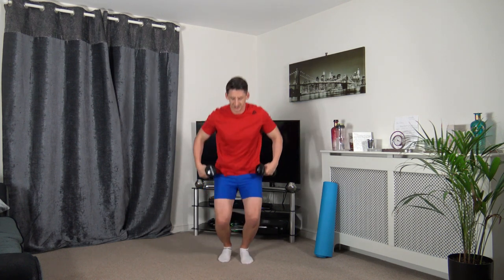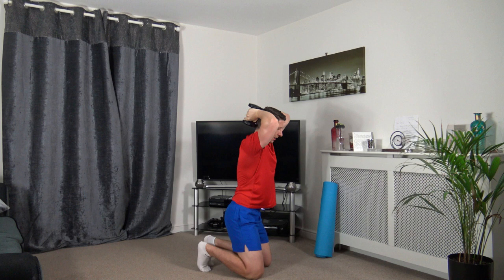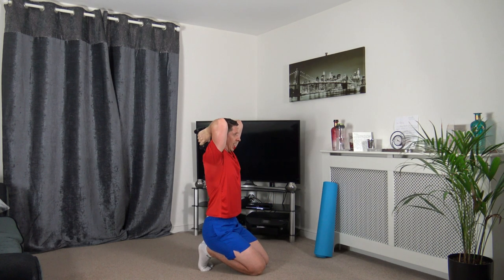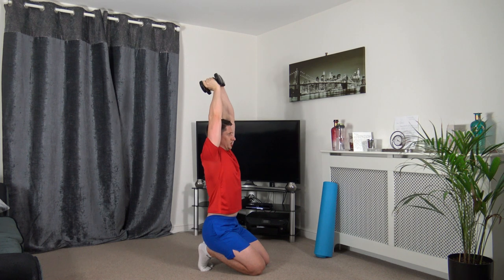Going to my knees for this one for tricep extensions. Going to hold dumbbells here, extend down and back up. Extend it up. Just taking our time through the exercise. Head up, looking forward, strong core, posture upright, straight back.